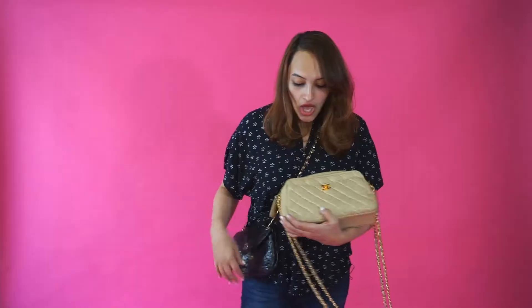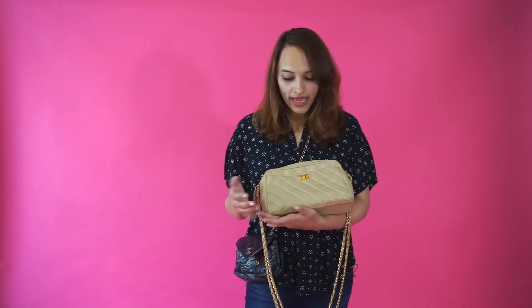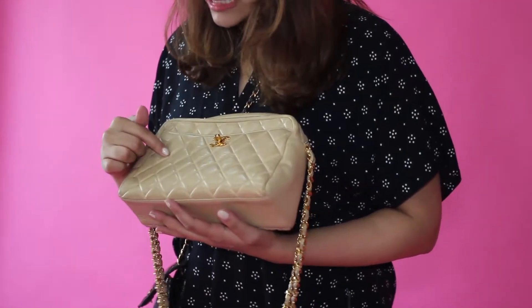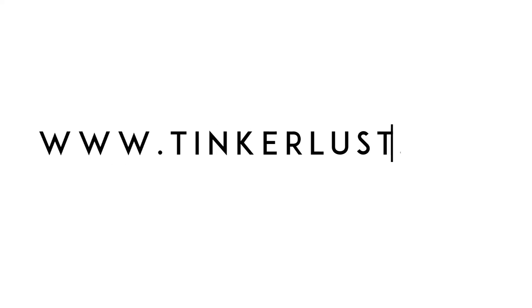Number two: check the quilting. You can see the quilting is still in pretty good condition — even the threading and the quilting pattern is exact and uniform, with even spacing of the threads. You have to be meticulous and check all throughout the bag. I really hope these tips were helpful!